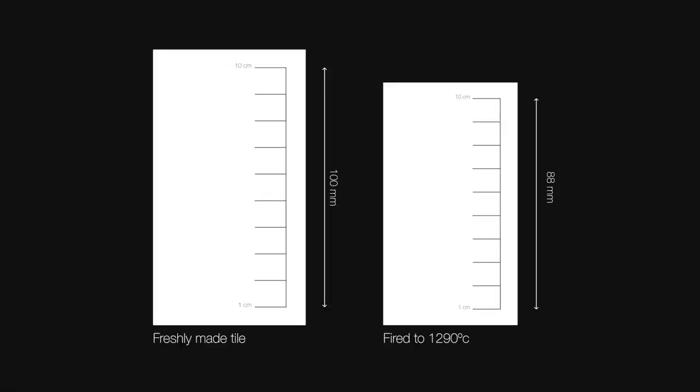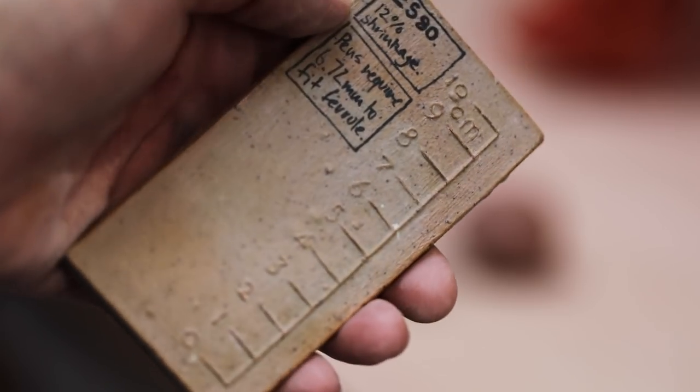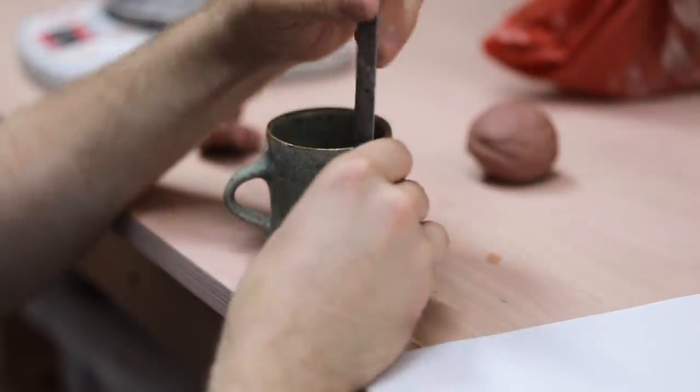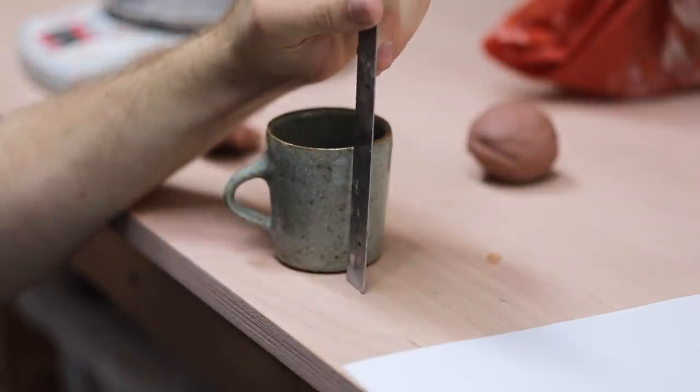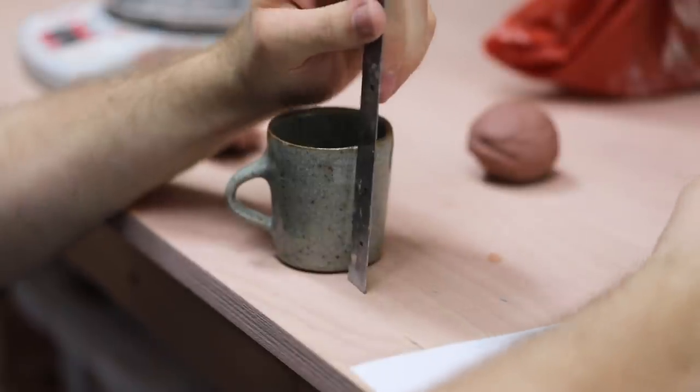And then you can measure that 10cm line once again. In this instance, what was initially a 100mm line fired to one which was an 88mm line, thus shrinking 12%. Once you have that information, it can be quite easy to measure pieces that are already fired and work out their original thrown dimensions, although it is worth noting that this can change drastically depending on the type of clay body you're using.